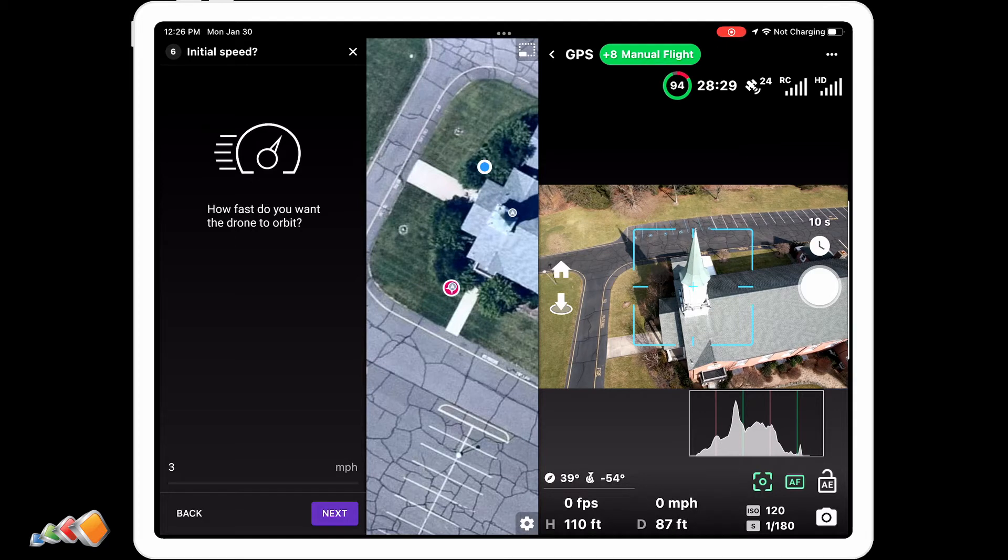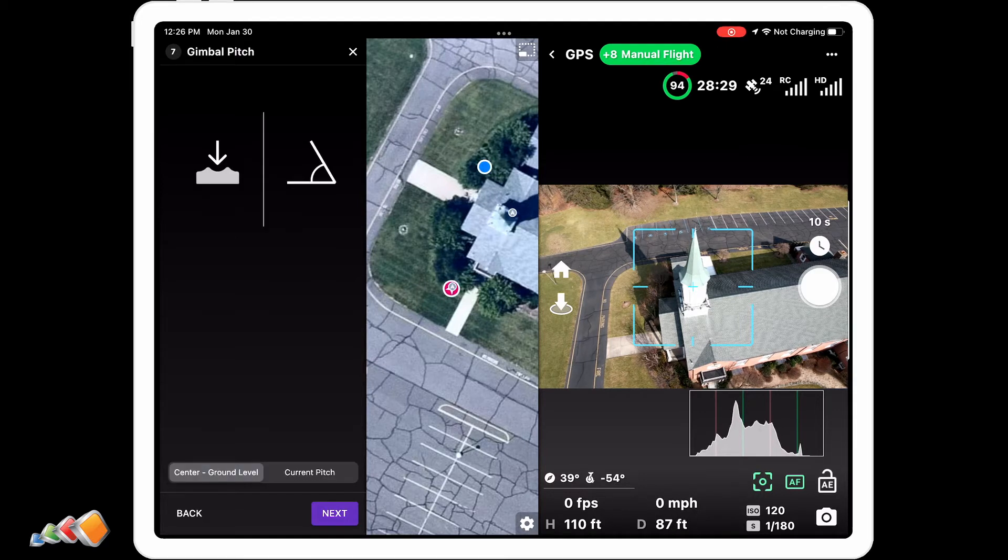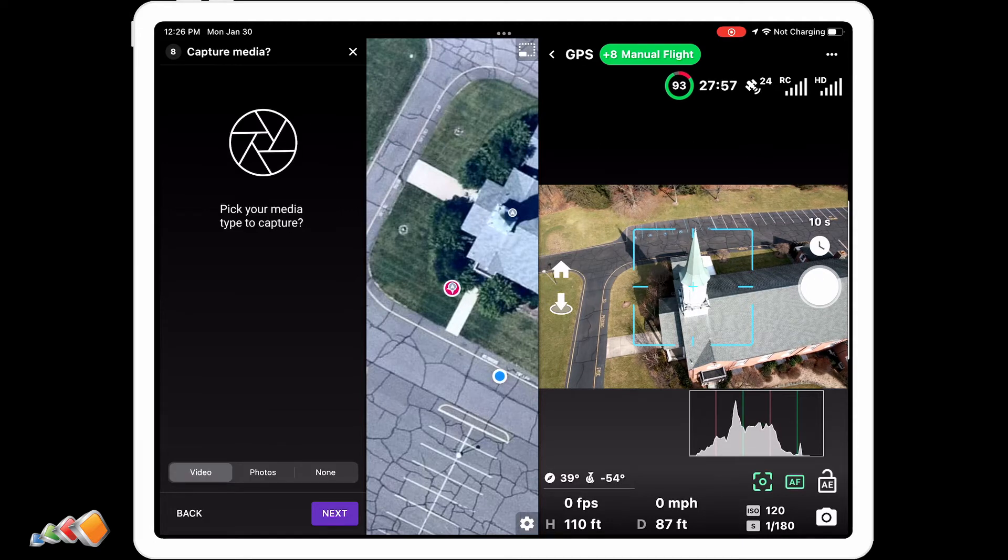How fast do you want the drone to orbit? I set it to three miles per hour. For gimbal pitch, you want to use the current pitch, as you'll want to be able to adjust this while flying. Select current pitch and hit next. Then pick your media type — I'd already selected a 10-second interval photo, so I've selected photo.